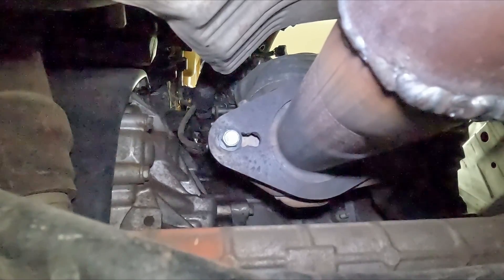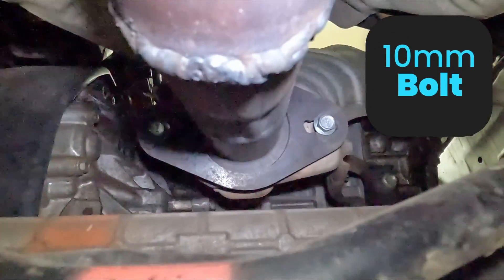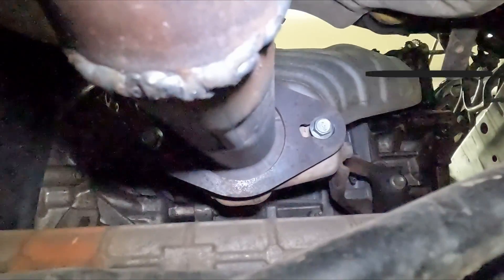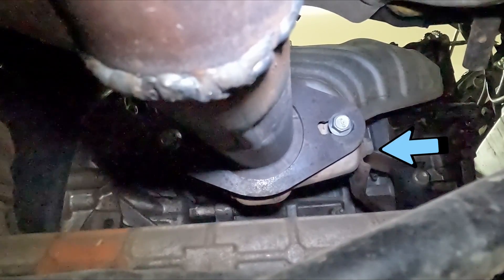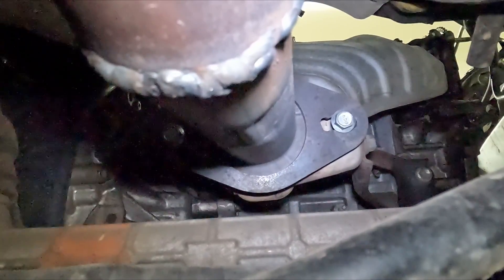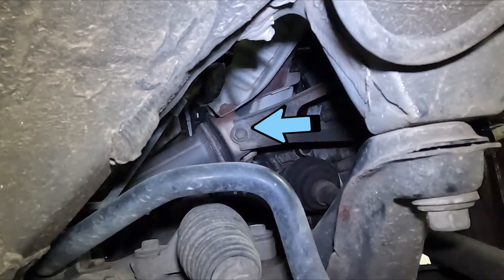First thing we're going to tackle is our exhaust. Underneath the vehicle there should be two 14 millimeter bolts — one on this side and one over there — and then there's a bracket. We'll pull that one 14 millimeter to release it from that bracket. That should be it for the exhaust for now. You can get to that bracket bolt pretty easy from the wheel well.